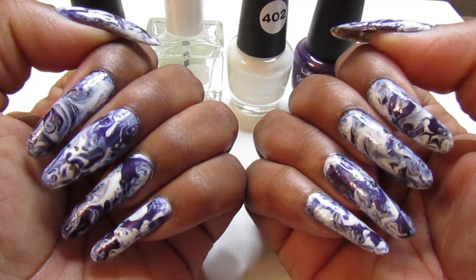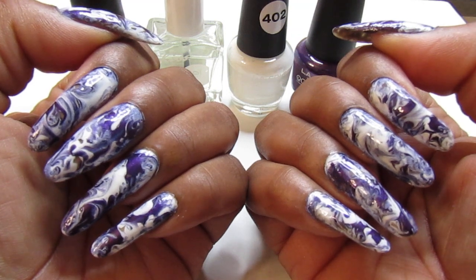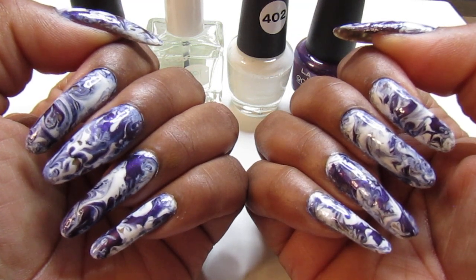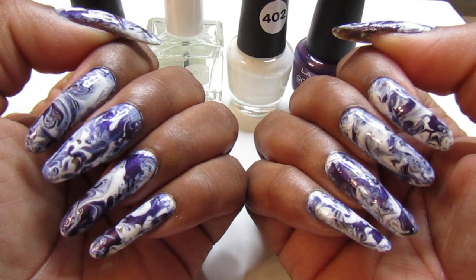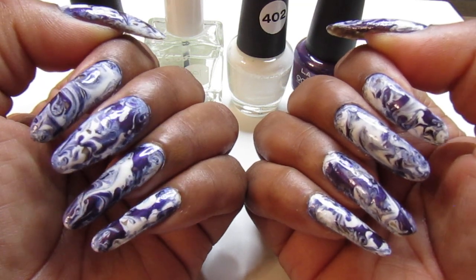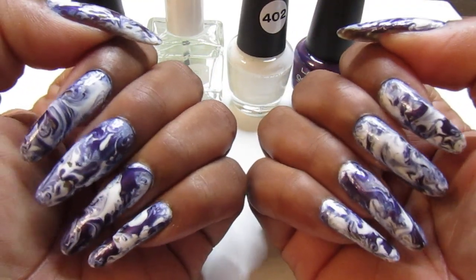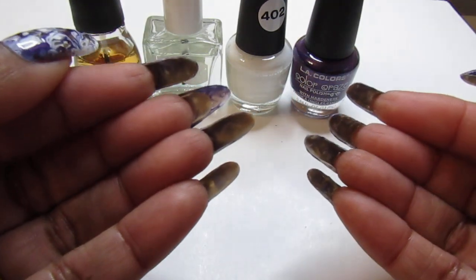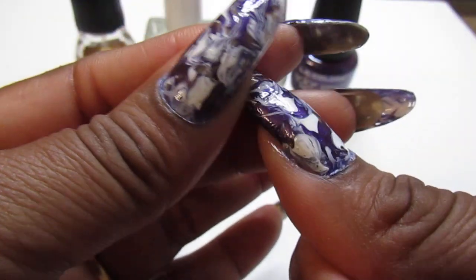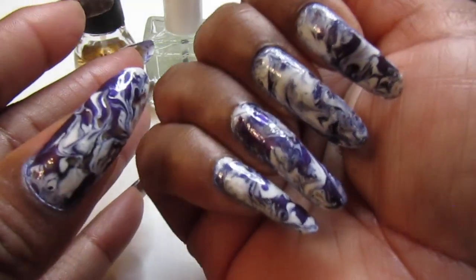I don't have to worry about the polish peeling off or coming off because I did not use the peel-off base coat, so this will stay on for this week. Let me know what you guys think about it. And the nail growth — the thumb is doing really good. I did not have to patch that up, and the other ones are coming along good.